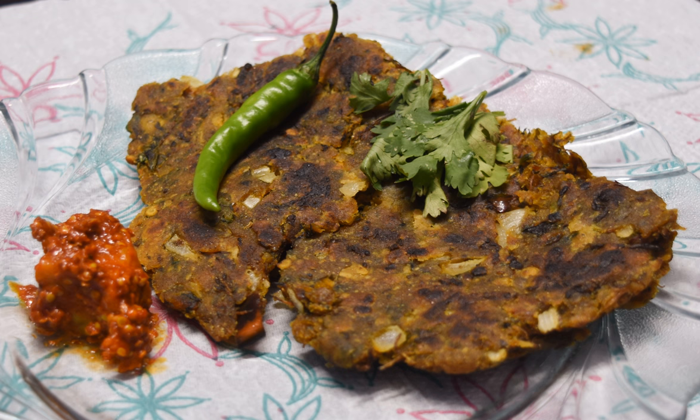When preparing the thalapith dough, onion, fresh coriander and other vegetables and spices are added. Thalapith is usually served with white water buffalo milk butter, ghee or yogurt. The dish is very popular in Maharashtra.